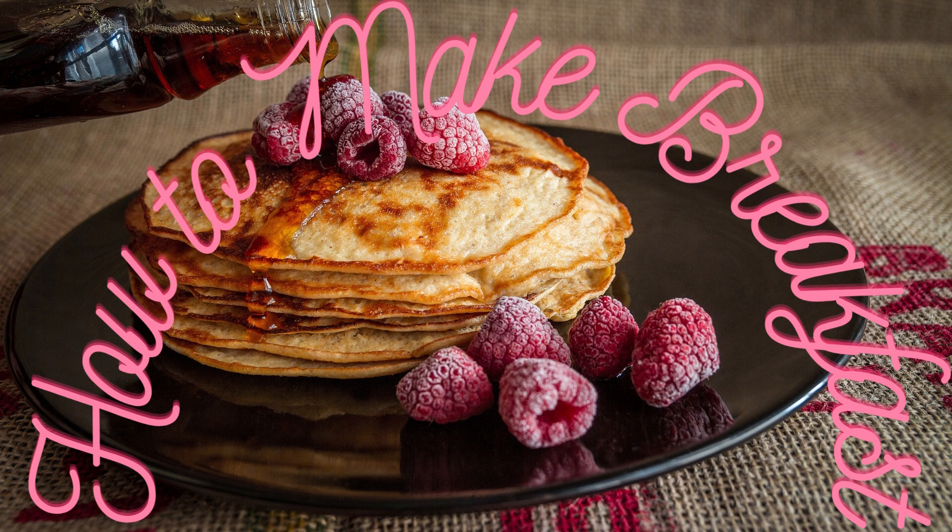Plate your breakfast. The last step is to plate your meal. Place everything beautifully on a plate or bowl, and if you desire to add any toppings or extra flavorings, do so. After that, your breakfast is done.